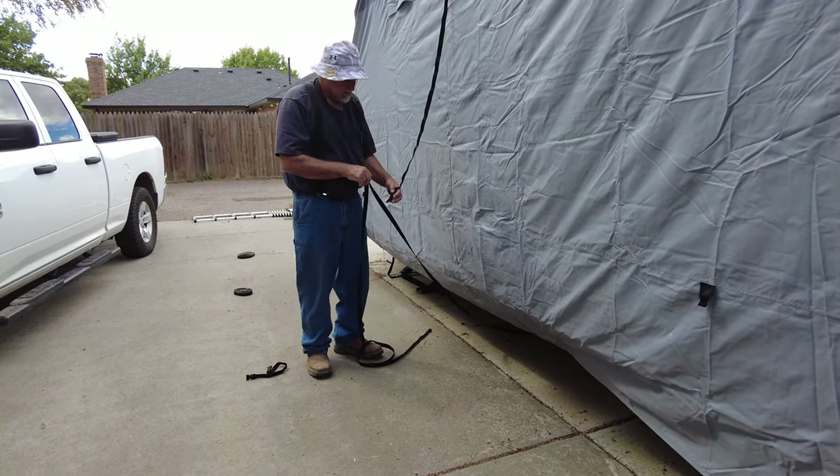If we walk around, you can see we've got some corner reinforcements right here. You can see that seam there all the way down — corner reinforcements there. Of course, our gutters are protected, so that's always good.